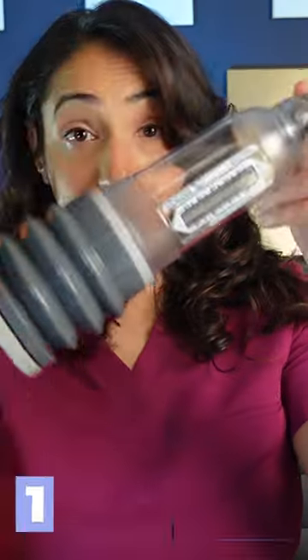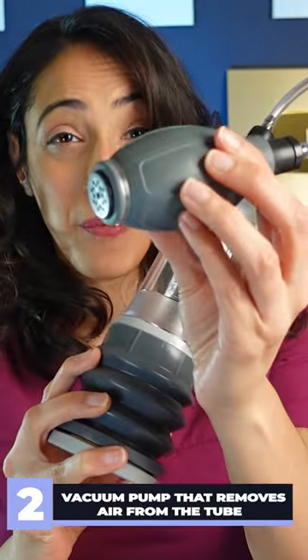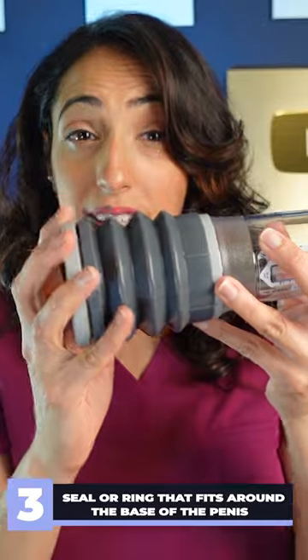It's made up of three components: a cylinder that fits over the penis and attaches to a vacuum pump, and it always has a seal, and a ring that fits at the base of the penis.